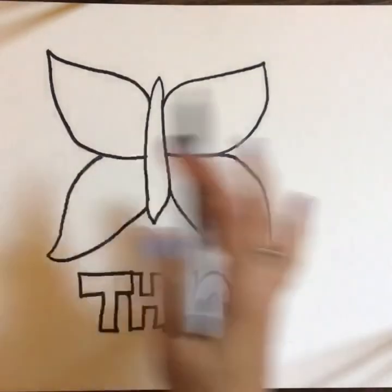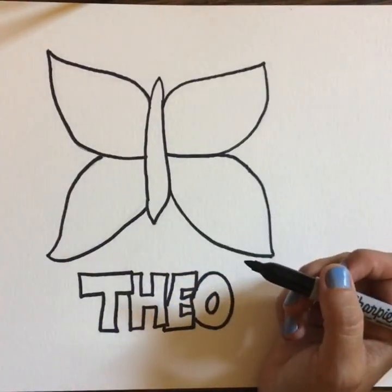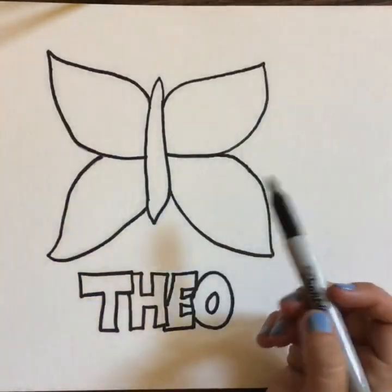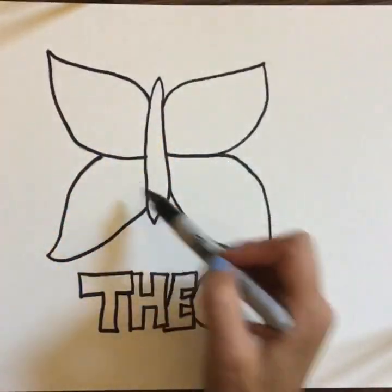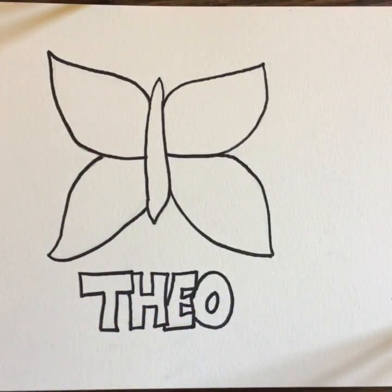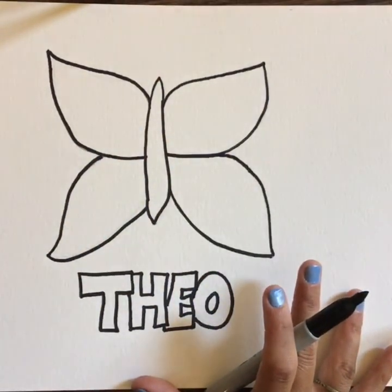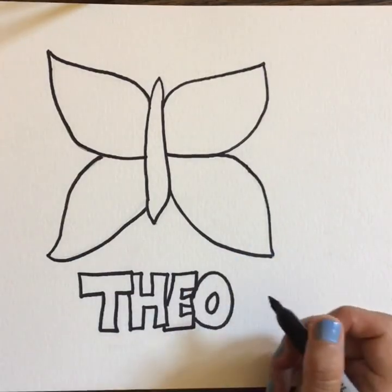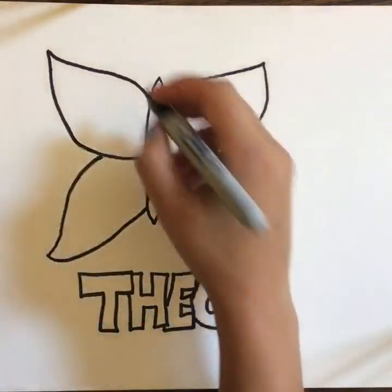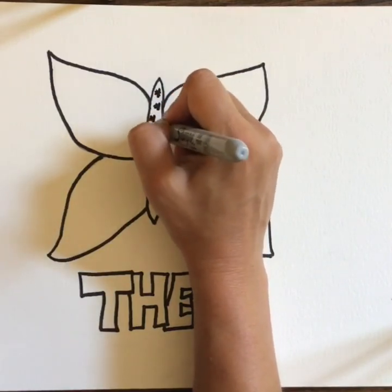So once you're happy with the way that your outline looks, now is the fun part. It's also the part that's going to take the longest, so be ready to pause the video at any time to catch up. What you're going to do is fill all of these open spaces. Right now I have nine open spaces, so I can create nine different patterns to really fill this in. I'll actually show you some other examples too, even beyond mine, to maybe help you get some ideas. But for example, in this middle part, I could take the time to fill it in with the pattern of a bunch of different stars. You can get as detailed as you want.